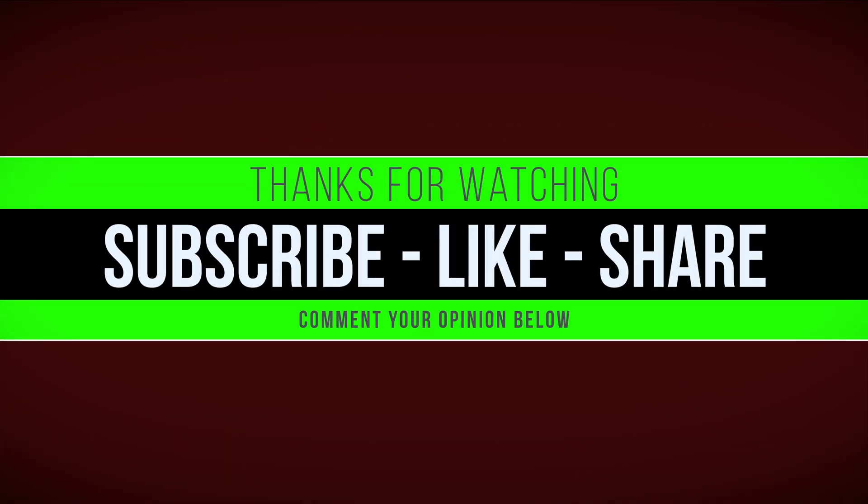Thank you guys so much for watching this video. If you made it to the end, thank you — I really appreciate it and this channel appreciates it. If you're subscribed, thank you for supporting me. If you're new, make sure you subscribe and smash the like button. Leave a comment below with your thoughts, and if you have any issues, comment and I'll get back to you. Bye!